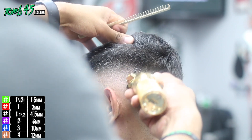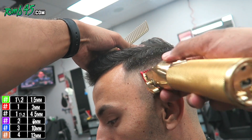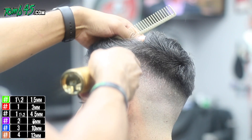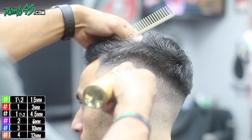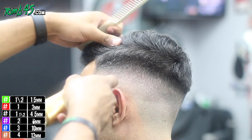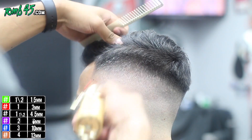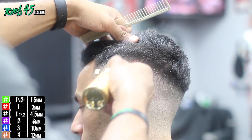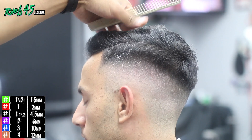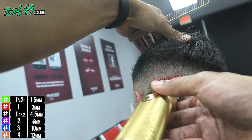If someone's hair is a little stubborn when fading, you can follow up with the number one open and then the number one closed to clean everything up and make sure it's blending. I like to look at the haircut from different angles because different lighting can play tricks on your eyes. You want to make sure the haircut looks blended regardless of the angle or how far away you are.